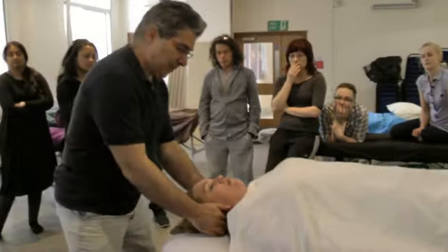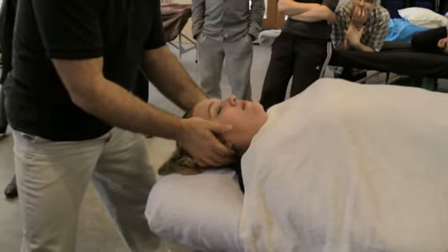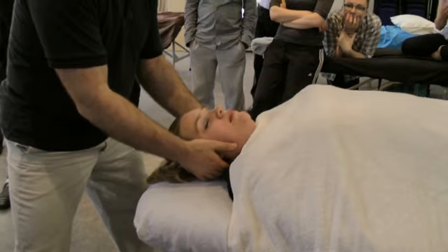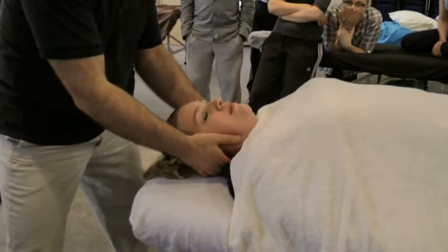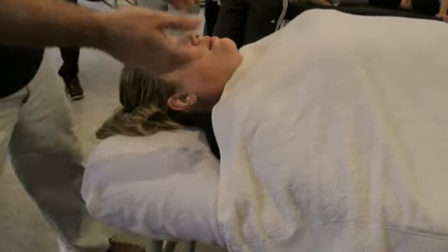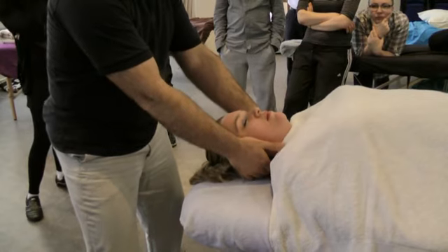Coming in here, what you do is just a small movement — you don't lift the head, just a small movement — and you let the muscles in the neck relax. I'm having my hands a little bit on the erector spinae on the neck and then just moving it, with my hands kind of in front of the ears stopping it.